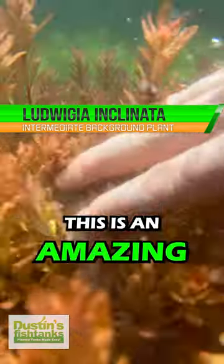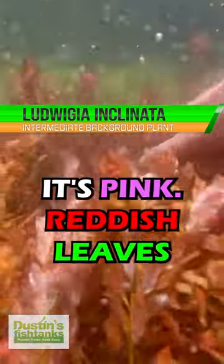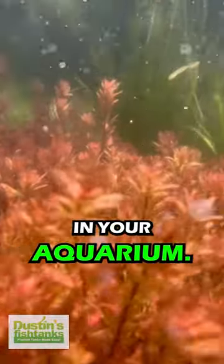Ludwigia inclinata. This is an amazing background plant, but it is not made for beginners. Its pink reddish leaves look fabulous and it is an awesome contrast in your aquarium.